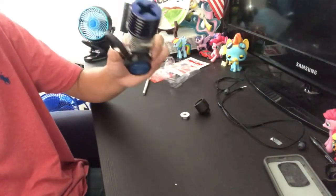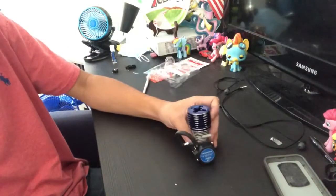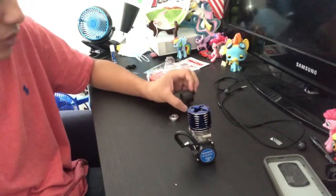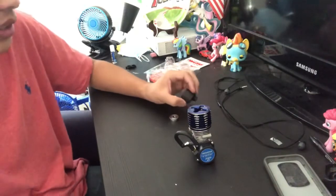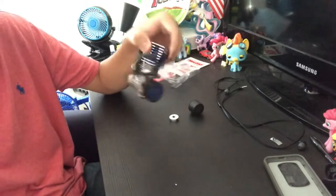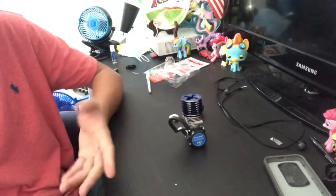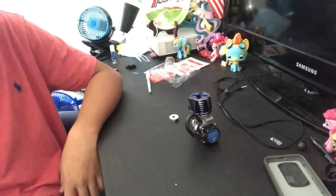So that's the unboxing of the Nitro Traxxas engine — this is the Pro 15. My Nitro Slash, if you were wondering, had a 3.3 engine, so that was bigger than this. But I heard this engine is also pretty good for the price, and I want to try it out and have a little variety with nitro. At least I have a nitro RC in my collection now. Thank you so much for watching!